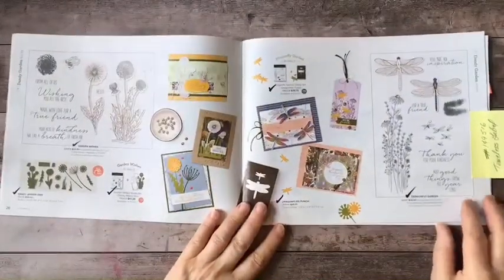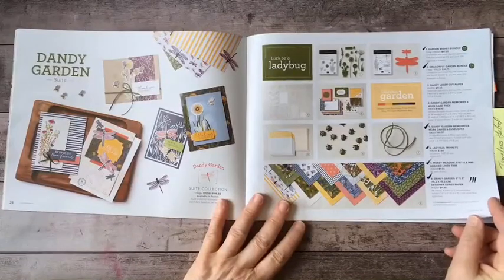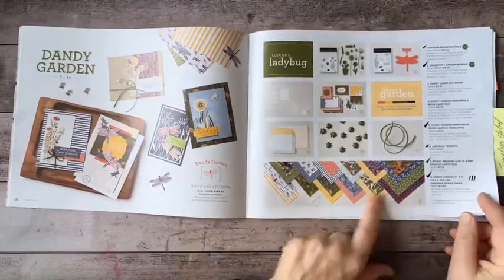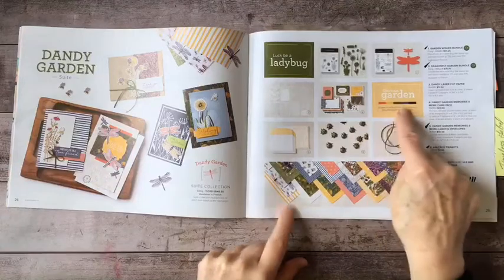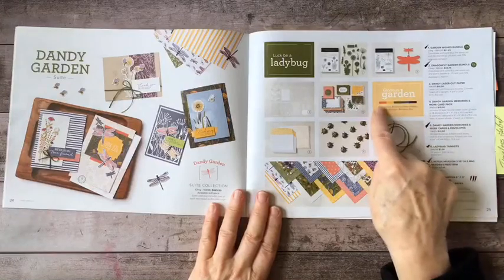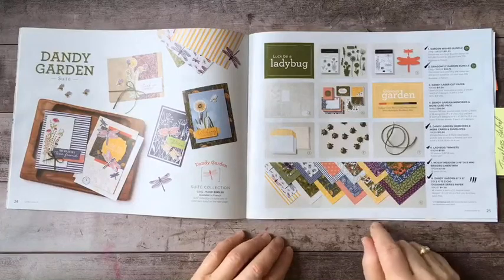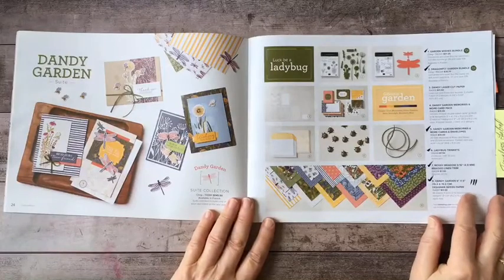This is what the catalog looks like, and today I want to bring a particular suite to your attention: the Dandy Garden Suite. I like this one because it has dandelions in it — who doesn't love dandelions — and it has this wonderful designer series paper in a terrific palette of colors. When you see a little box with a strip of different colors, that tells you what colors coordinate with the DSP.